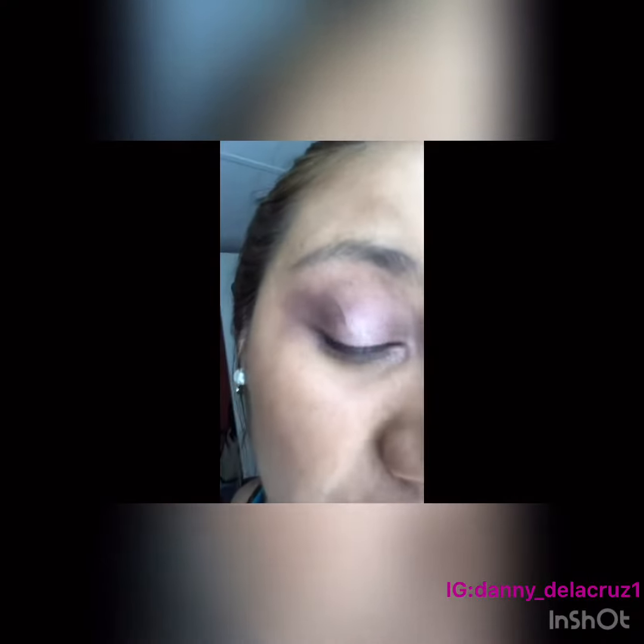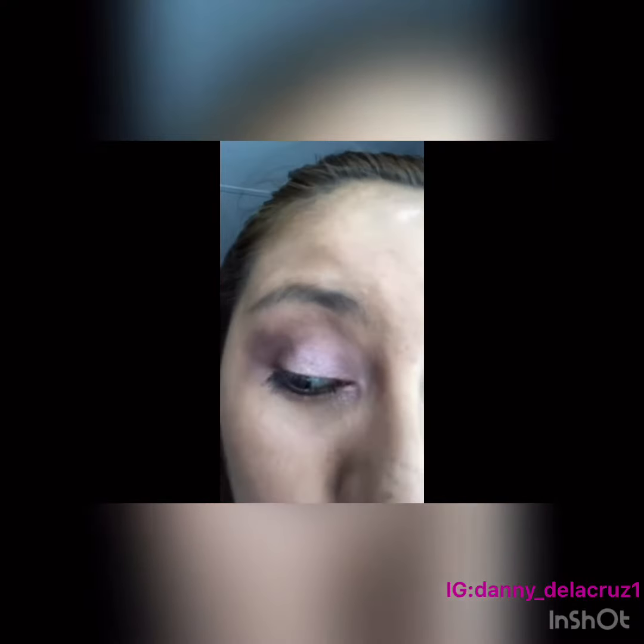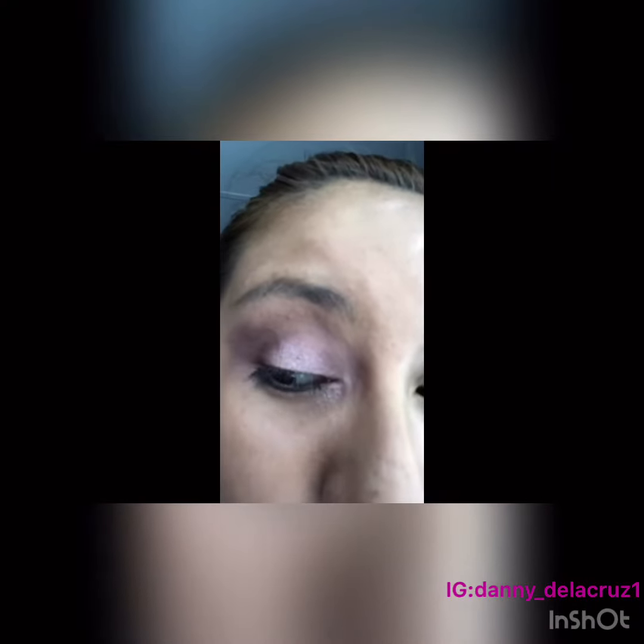Once I'm done with the eyeshadow, I'm going to move into mascara and I'm going to be using the Better Than Sex Mascara. While I let the mascara dry, I'm going to go ahead and do my brows with the Precise My Brow Pencil from Benefit.